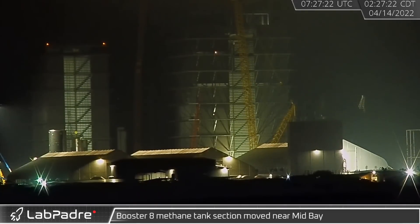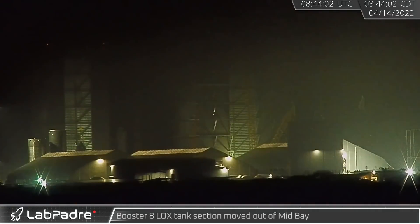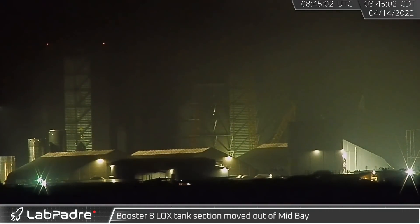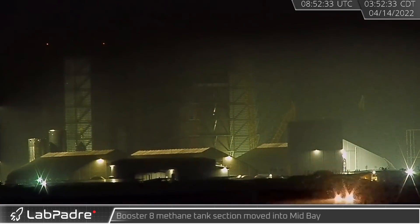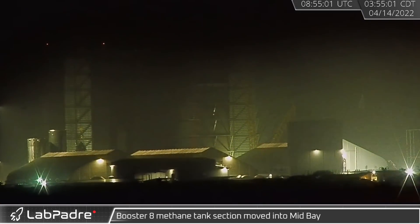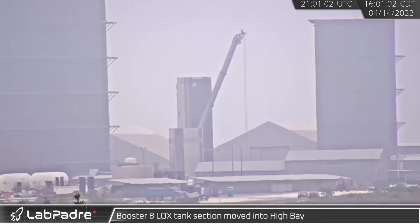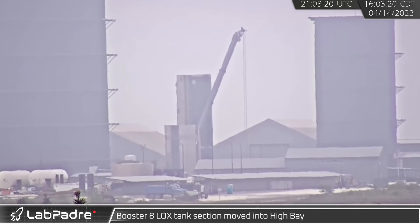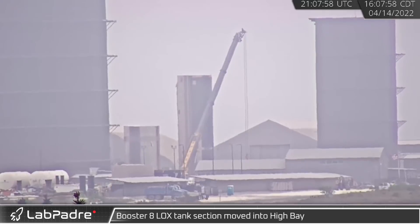Early Thursday, SpaceX started a tank section shuffle. First, B8's completed methane tank rolled out of the high bay. Next, B8's partial locks tank was moved out of mid bay and parked next to the methane tank nearby. That didn't last long though, as the methane tank section was quickly rolled into the newly vacated space in mid bay. Completing the shuffle from the morning, B8's partial locks tank section was rolled into high bay, where crews could finish working to stack it.